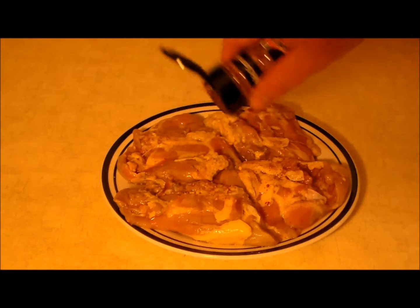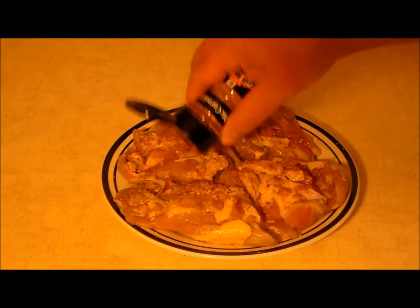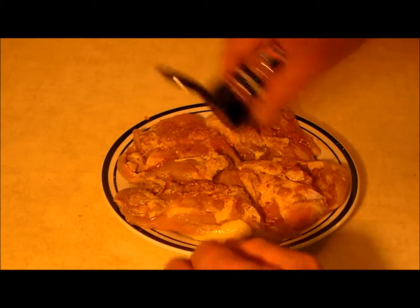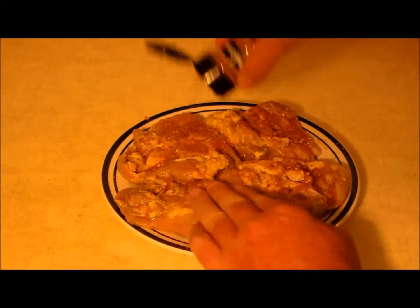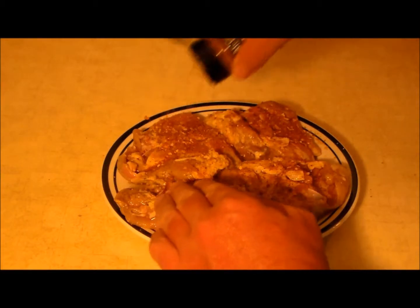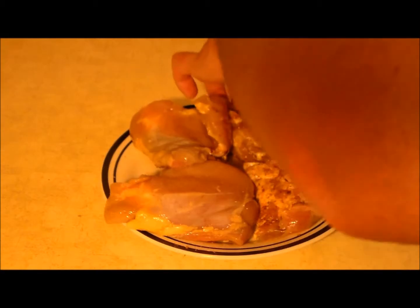At this point these have been marinating for 24 hours. I took them out and put them on a plate. Now we're going to hit them with some seasoning. What I've got is some grill meat smokehouse maple — this is really good stuff. We want to get a good layer on each side and pat it in, then flip them over and do the same thing on the other side.